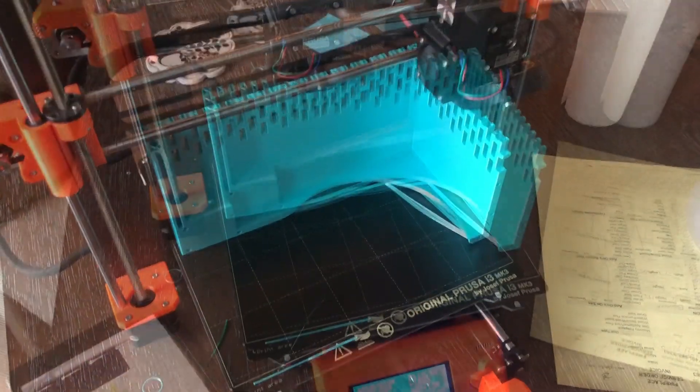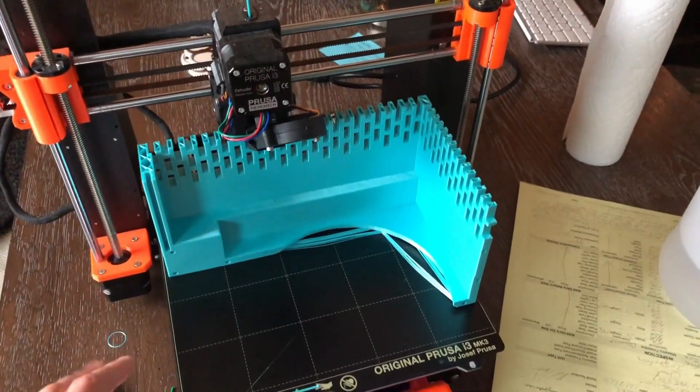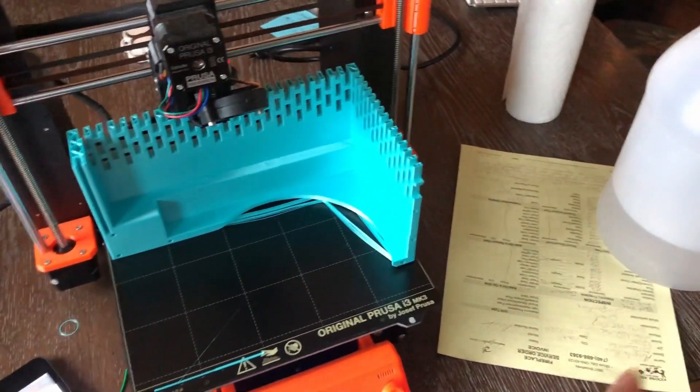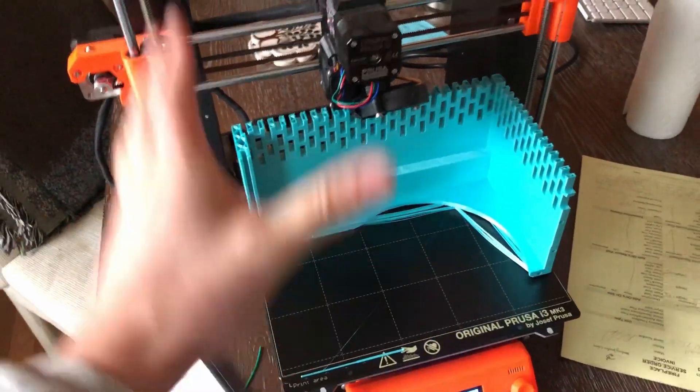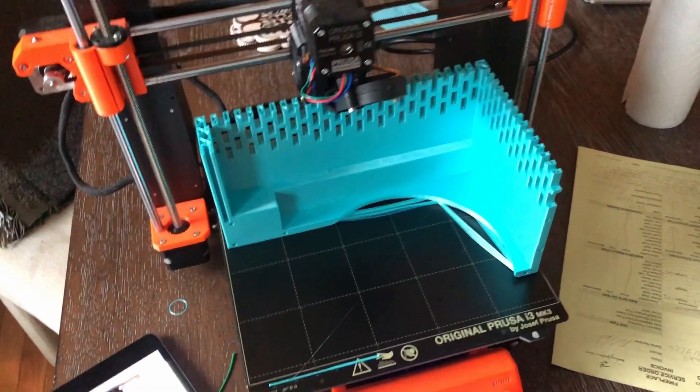I've started the print. I'm printing this on a Prusa, which has a 250 by 230 print bed size. If it was 250 by 250, it would have worked all as one piece, but unfortunately I had to split it up into a bunch of awkward chunks, which I'll be connecting with pins.